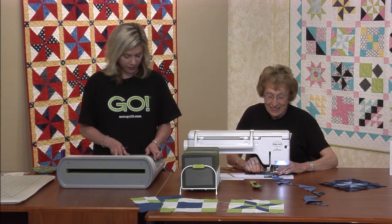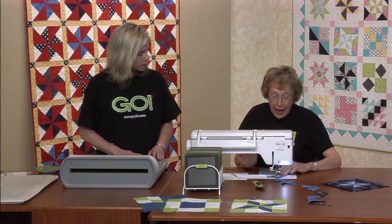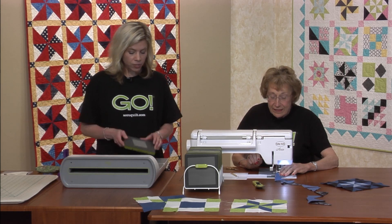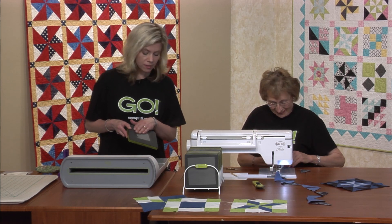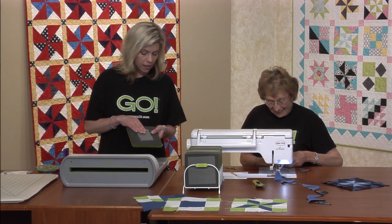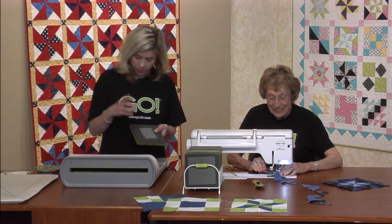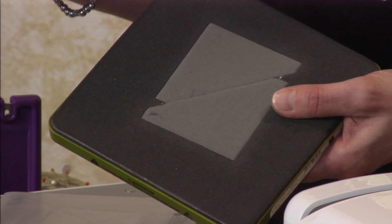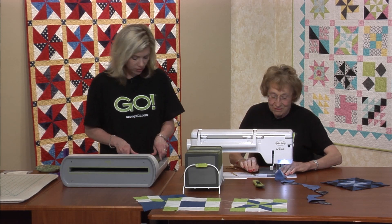That is a good idea. So it's always good. Is there a life on the die, like a number of passes you can do, or any statistics like that? If you take good care of your dies, they should last for hundreds of cuts, maybe even thousands. You can get a lot of use out of these dies. I also wanted to point out that sometimes you do get a thread right there, so you keep a little pair of scissors next to your machine and you can just snip that thread. That's really easy to do, and that's all it takes.